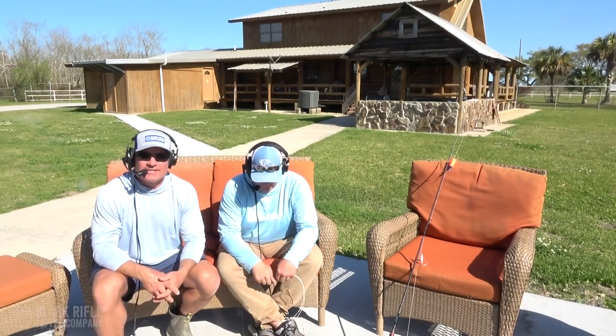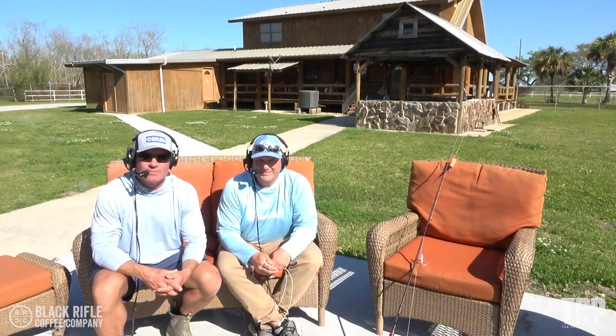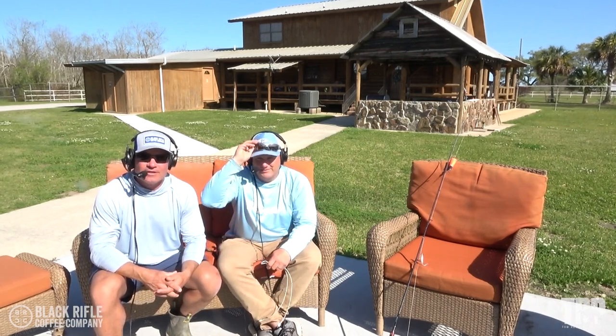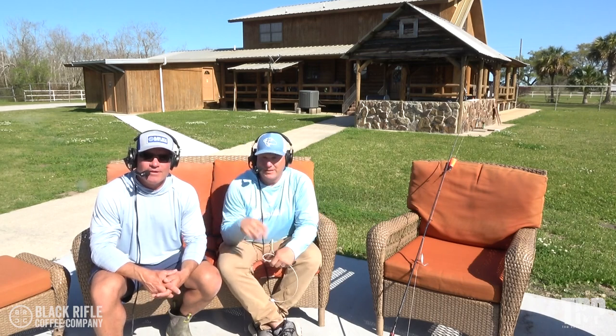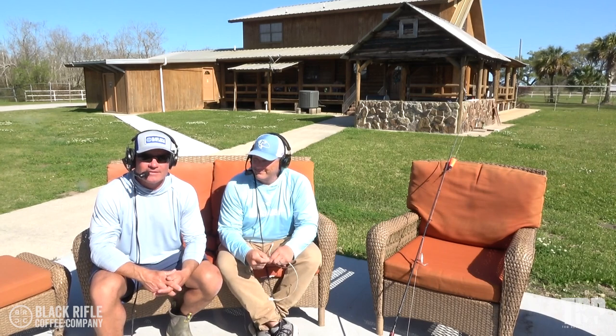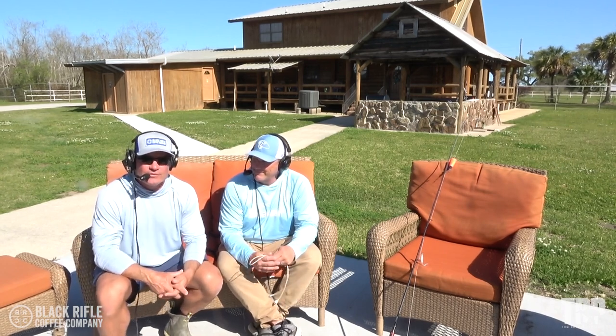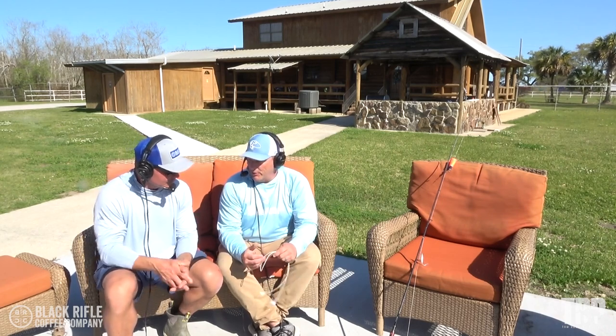Hey everybody, it's How-To Tuesday. Today I am here with Anthony Randazzo in Venice, Louisiana. We're at Paradise Plus and he is going to show us a couple of different variations for the palomar knot. The palomar knot is definitely one of the strongest knots and it's an easy knot to tie, but we may be using it a little bit differently than Anthony. What are you doing with the palomar knot?